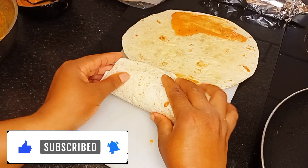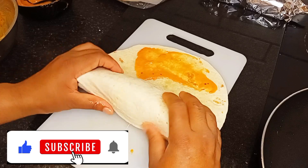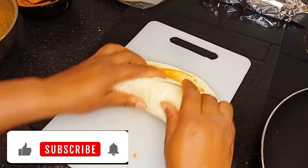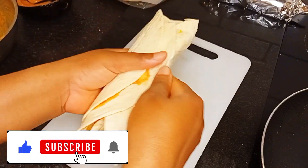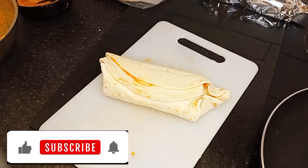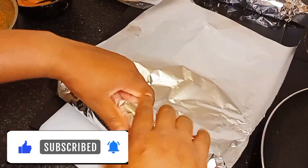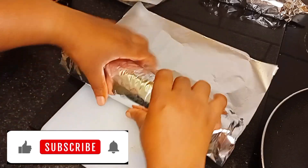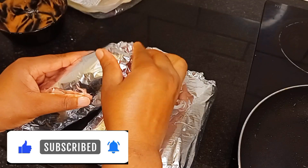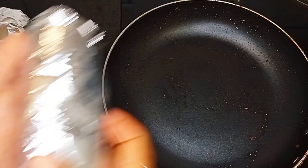If you find this video interesting and worth trying, please go ahead and try it and let me know in the comments what the outcome was. Please like this video — the more you like it, the more YouTube shows it. Subscribe to my channel and turn on the bell button so you don't miss new videos.